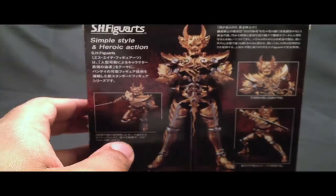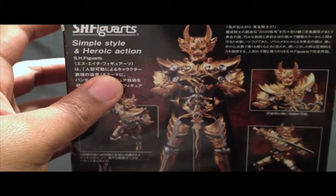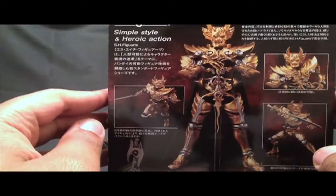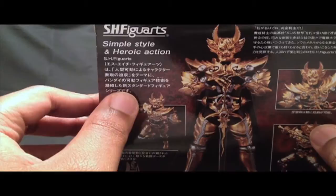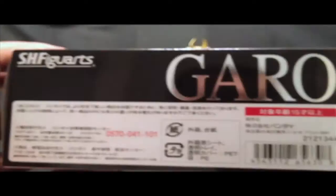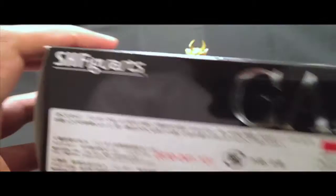On the left side you have S.H. Figuarts and Garo again with that same varnish, so it's pretty nice. On the back you have Garo in various poses in all his glory — Garo standing with his sword, Garo about to draw his sword, and just a lot of great poses. This is definitely a cool figure. Very nice, simple box with standard information at the bottom including your UPC codes.